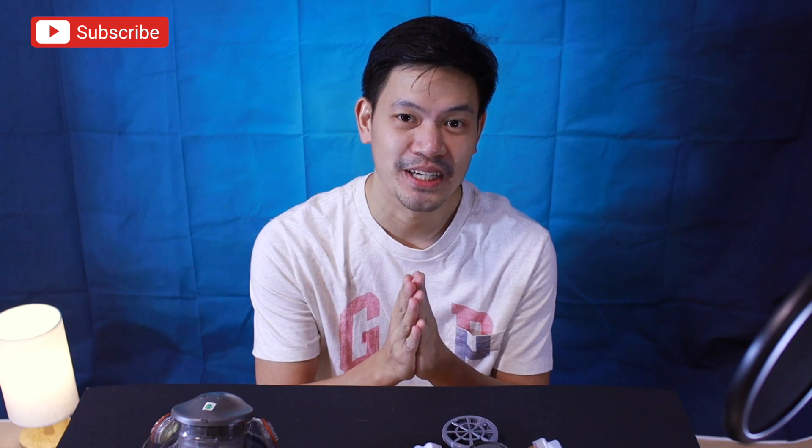Hopefully, masuportahan nyo pa rin yung channel ko. And please subscribe para gawa pa tayo ng maraming videos.